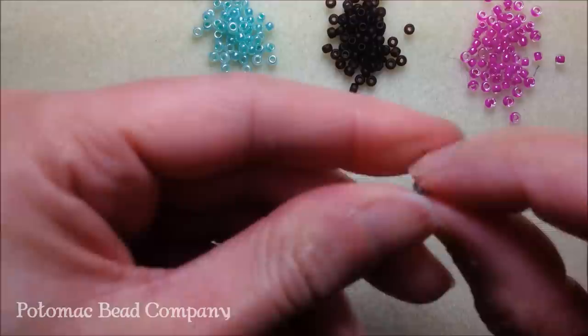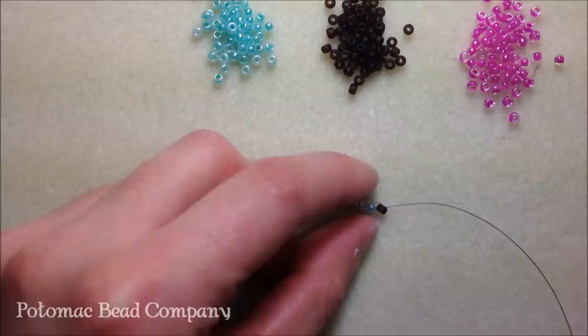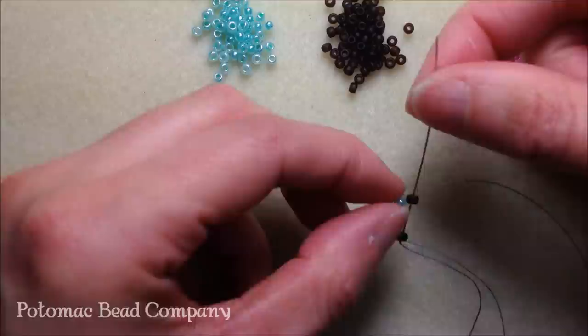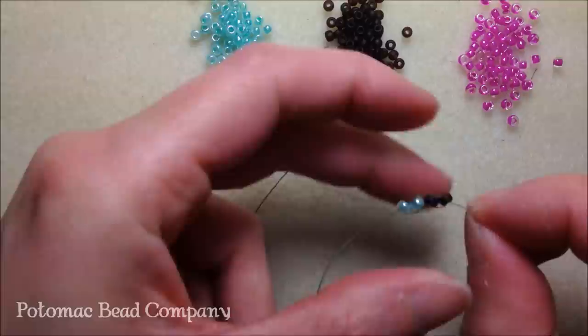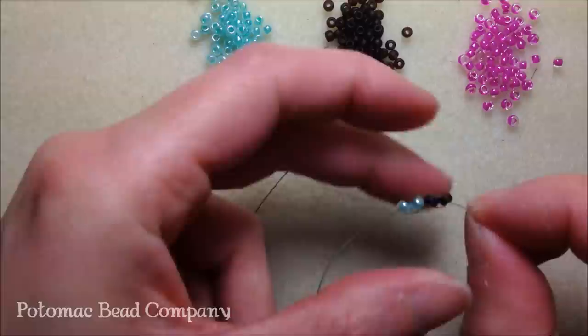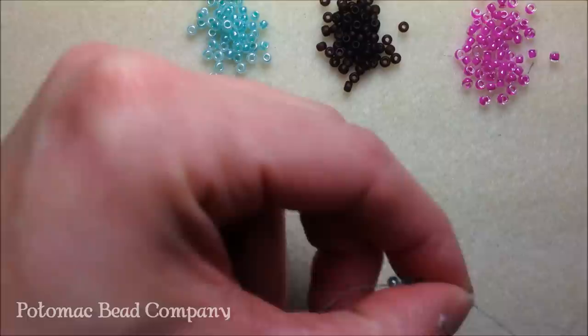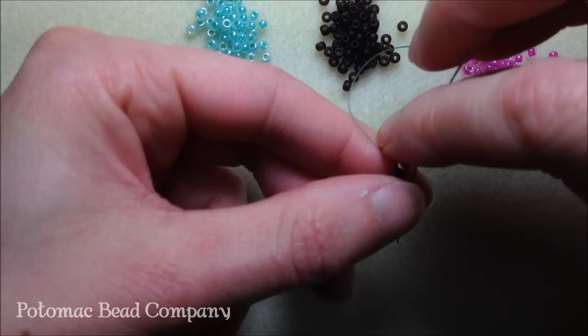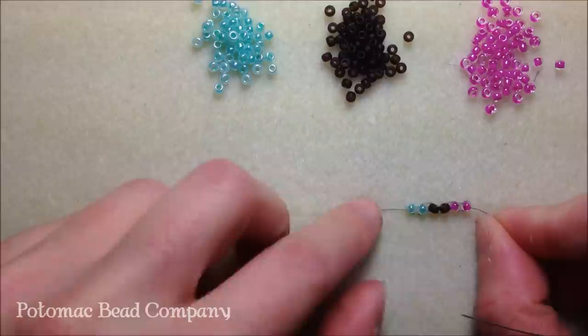Continue with the ladder stitch: pick up another brown bead and take your needle up through the first brown bead, then back down the second brown bead to secure it. Now do the same with pink — pick up a pink bead, take your needle down the second brown bead, then take your needle back up through the pink bead. Pick up a second pink bead, take your needle up through the first pink bead, pull, and take your needle back down the pink bead to stabilize it.